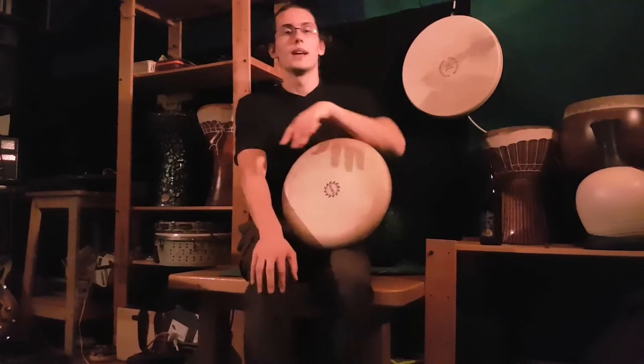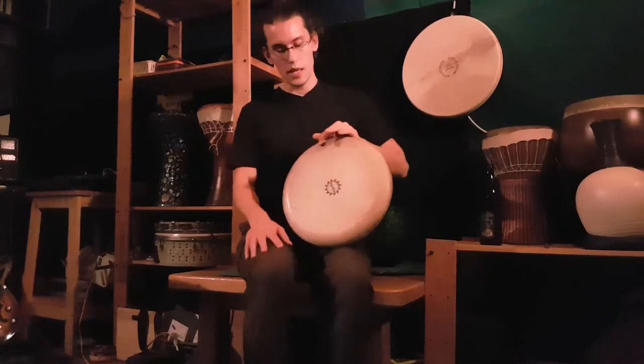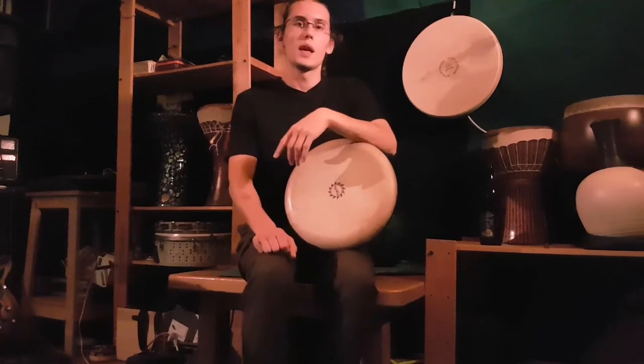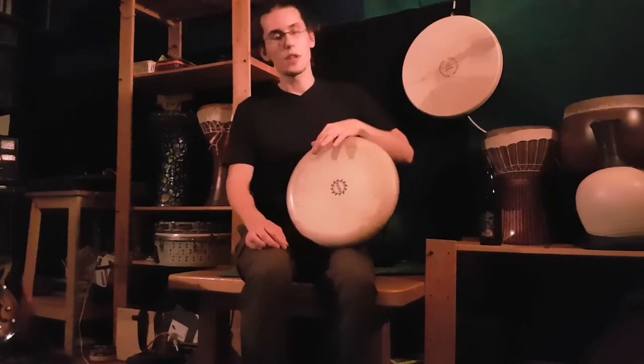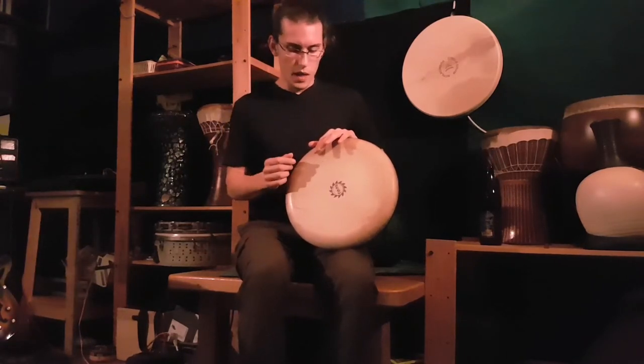Hello! I want to do a quick video about kick sound on the clay drum. Many students ask for exercises or how they can develop the kick better, because it's kind of tricky to get the right sound. I'll explain how I do it and give you some exercises.